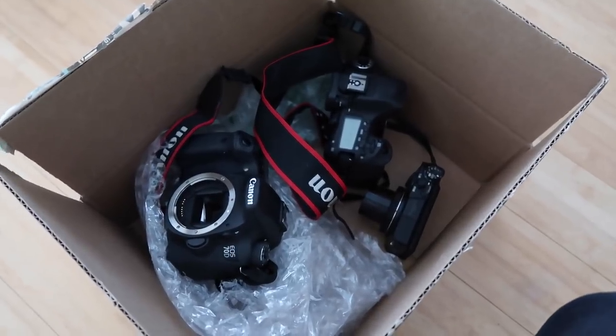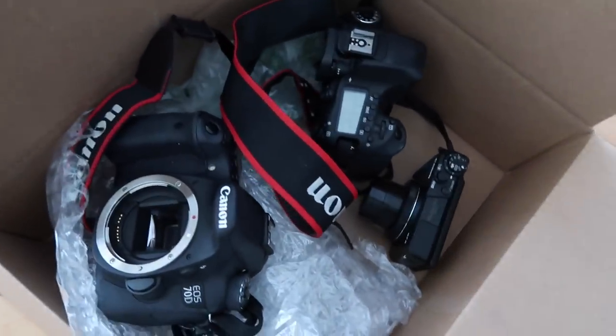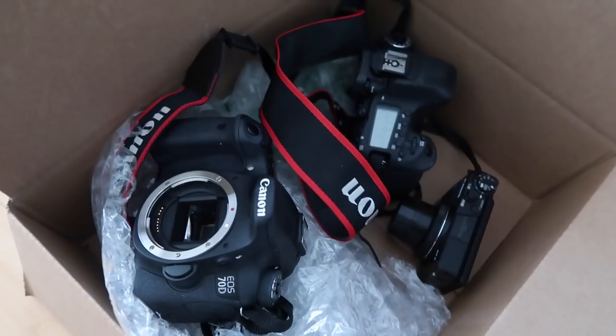This is ridiculous. Life of being a freaking YouTuber, man — these are all broken and they're all not under warranty. Canon has conveniently placed a one-year warranty and all their products happen to break right after one year.